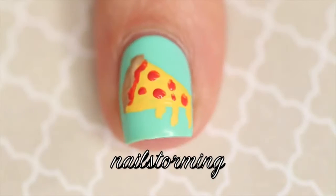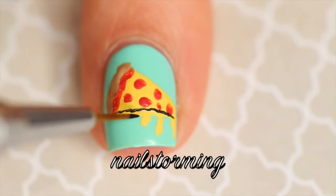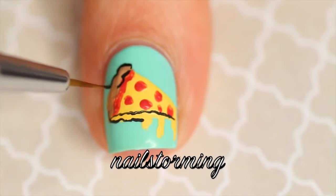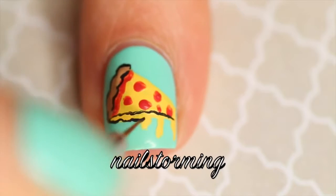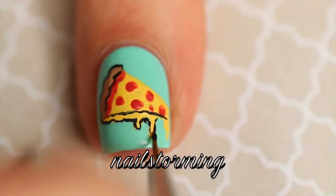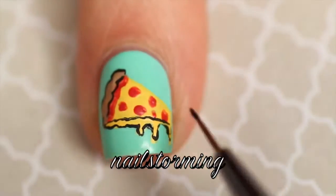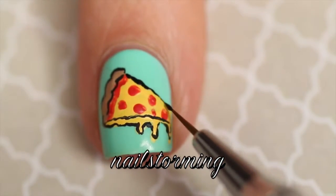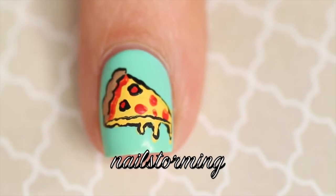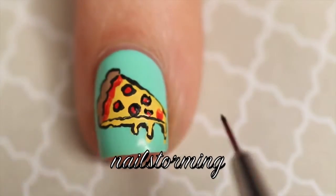Then I'm just going to outline everything. This is going to give it more of an animated feel and just kind of make everything pop against each other. I love outlining stuff — I feel like it really brings the whole design together. I'm going in with that same exact brush and black acrylic paint, just going around everything I just painted. A little bit on the top, around all the pepperonis. Really try to use the tip of your brush for this — that's how I find more control over detail brushes.